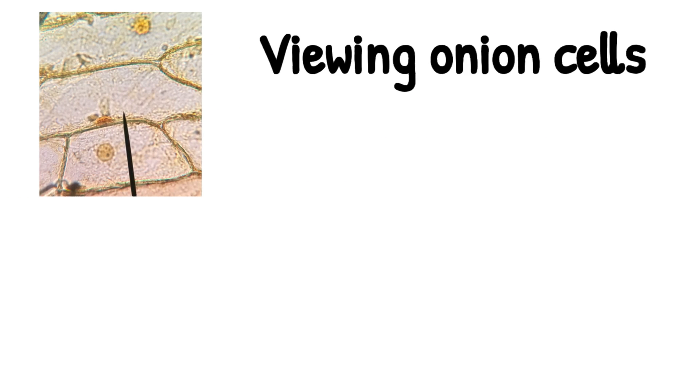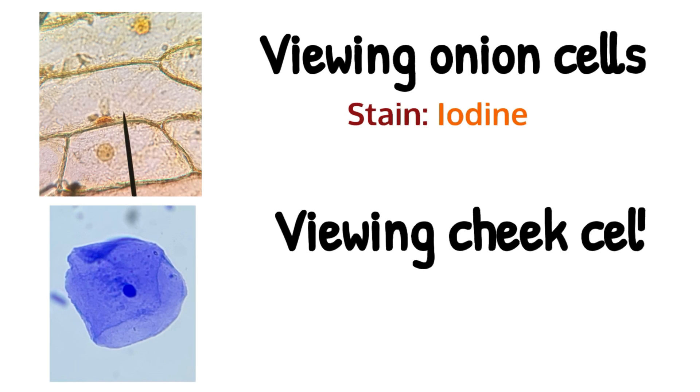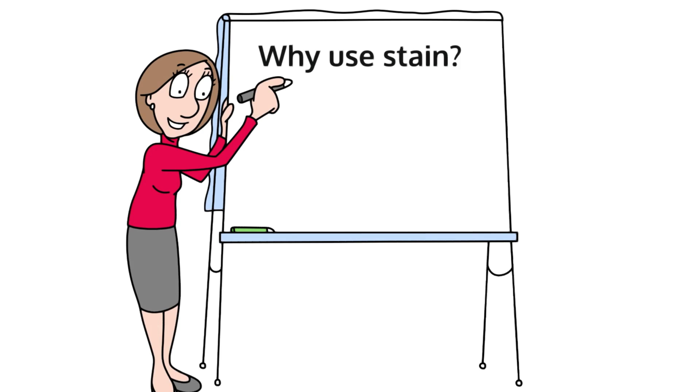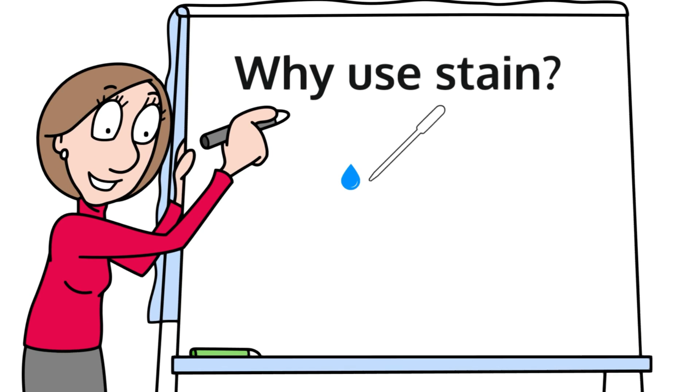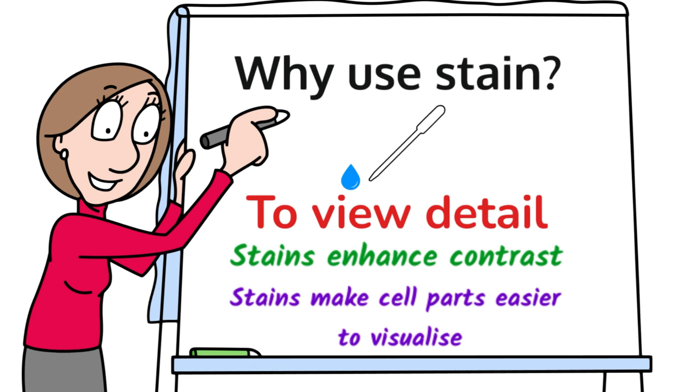You viewed onion cells under the microscope — you prepared the slide first and the stain you used was iodine. You did the same with cheek cells; however, the stain you used was methylene blue. The purpose of these stains is that they enhance the contrast and make cell parts easier to visualize — you will see more detail with a stain.